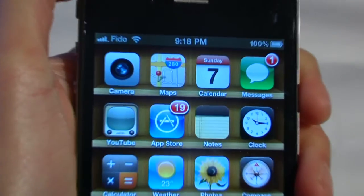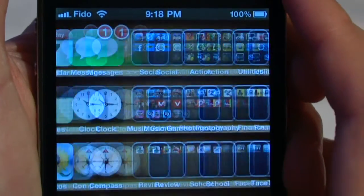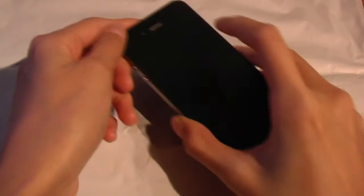Their last claim is high clarity. Just look at this beautiful Apple logo. As you can see, once I zoom in, the retina display does kick in — you don't see any pixels, it's not fuzzy at all. So they are correct on that as well. It does not interfere with playing games or anything like that.